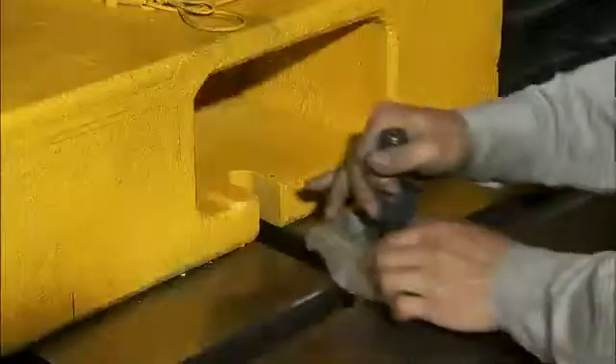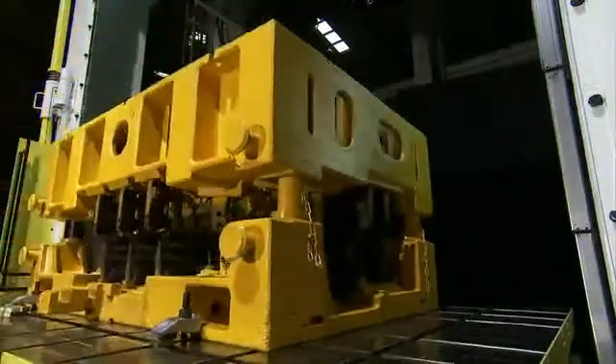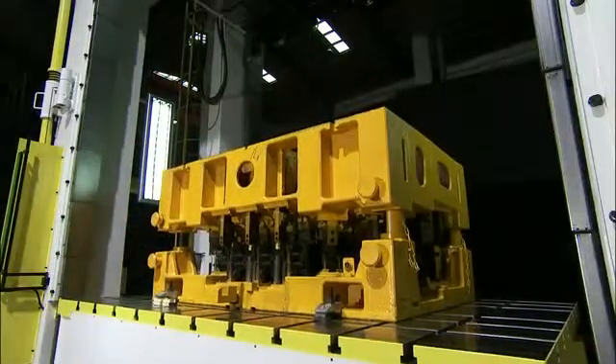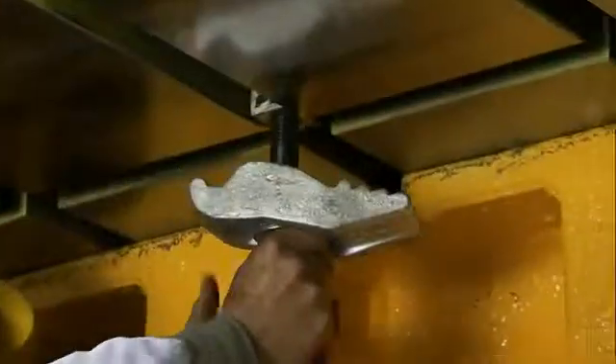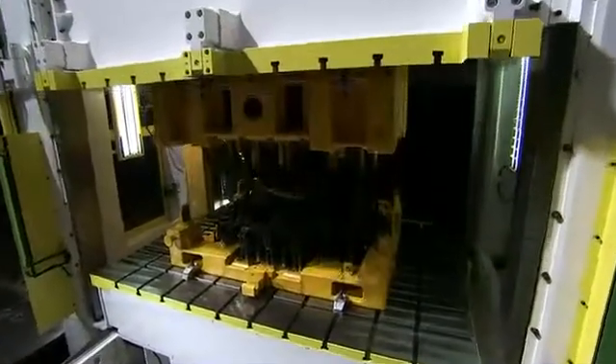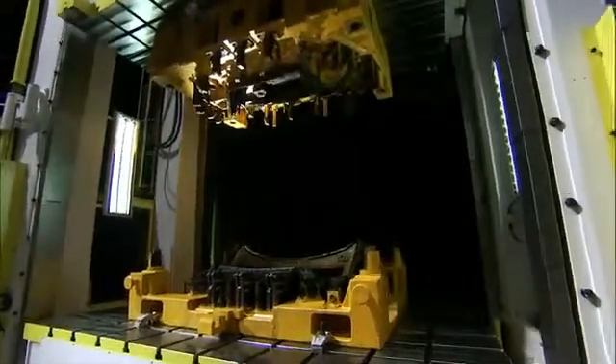First, we mount the mold on the moving bolster and lock it tightly. Then, the bolster with the mold attached moves into the machine. Next, we lower the slide and tightly lock the upper die to the slide, and the slide is then moved upwards to separate the upper and lower dies.